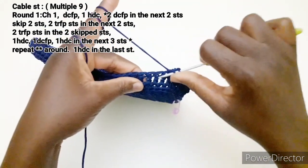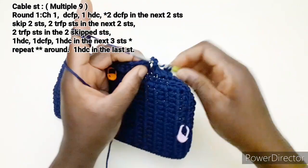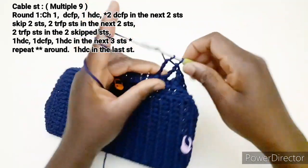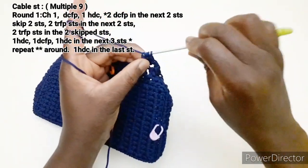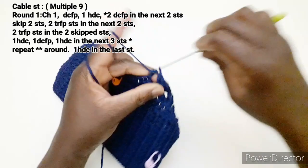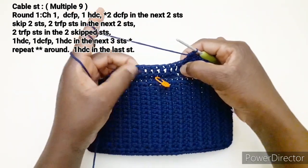Carichiamo il filo: nelle prime due lavoriamo maglia alta in rilievo, maglia alta in rilievo. Carichiamo due volte, saltiamo due punti, entriamo qui e lavoriamo maglia alta doppia o altissima. Carichiamo il filo, entriamo e lavoriamo maglia alta doppia, tutto in rilievo. Carichiamo e lavoriamo mezza maglia alta. Carichiamo il filo: maglia alta in rilievo, carichiamo il filo, mezza maglia alta. Dobbiamo ripetere di nuovo la sequenza delle trecce.